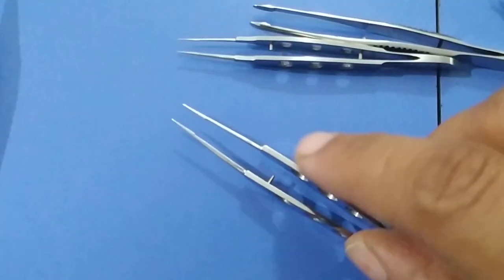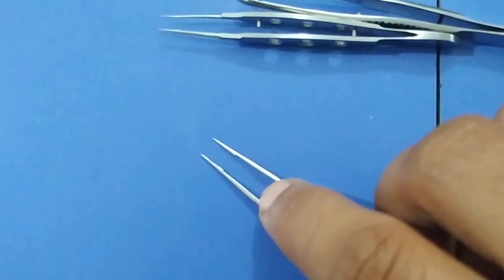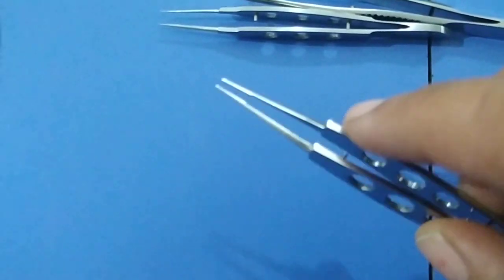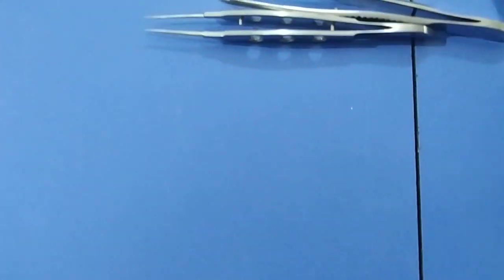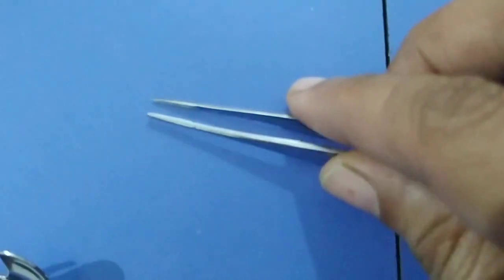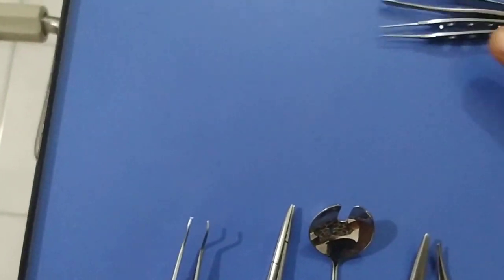This is a straight tying forceps. It is used to hold the fragile conjunctiva during any type of surgery, and it is also used to tie sutures along with the Macpherson forceps. It is also used to hold the thin scleral flap during trabeculectomy. This is a muscle holding forceps, used to hold the extraocular muscles during retinal detachment surgery.